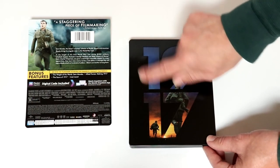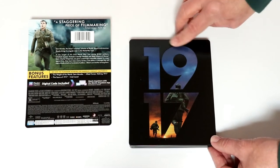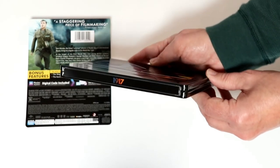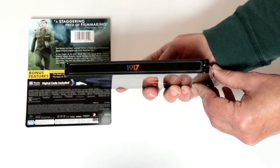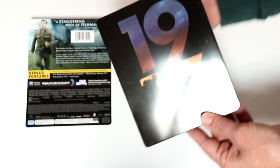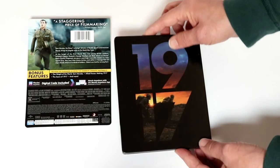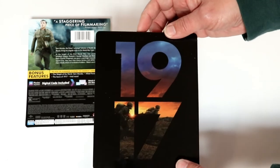It is a black steelbook, so any kind of scuffs is really going to show up on this particular one. Here's the spine — very plain, no other logos on here. And then here's the back, which also has $19.17 on it.